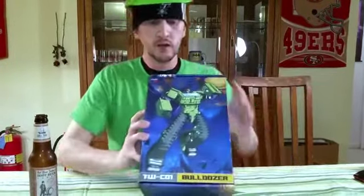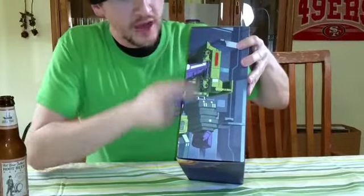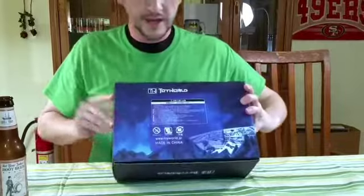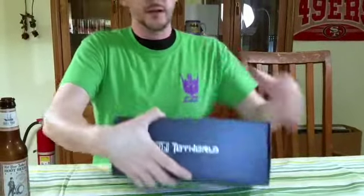Looking at the box, you got the artwork in the front, the side, the other picture, the other half of the Devastator artwork. On the back, all the writing. Don't let Pac-Man eat your transformer, and let's open it up and see what we got inside.